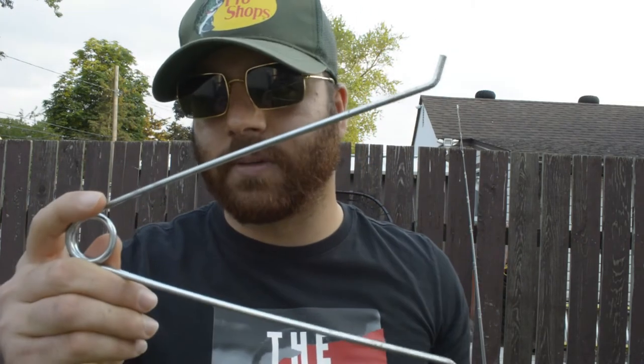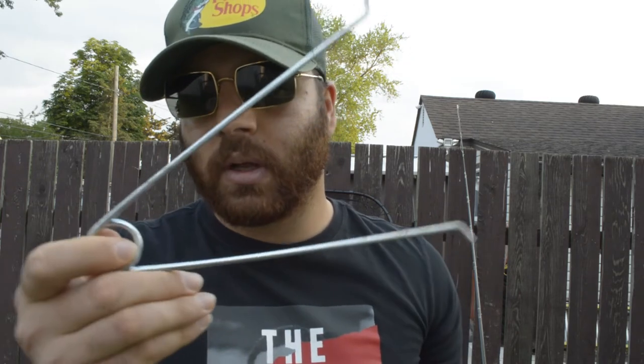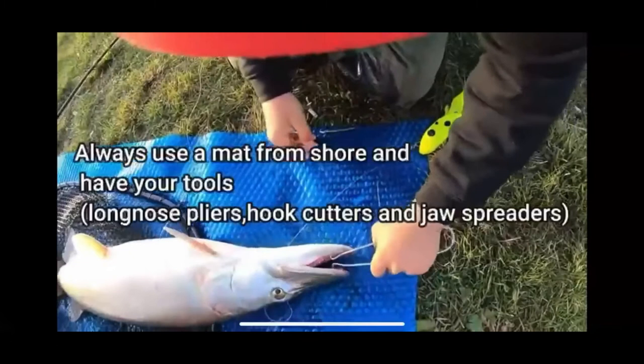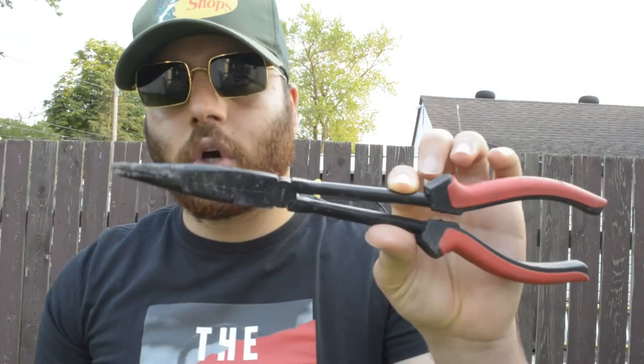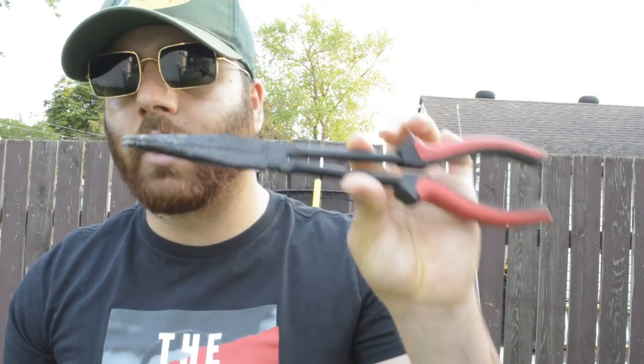When you're musky fishing you're going to need tools. First, have a pair of jaw spreaders — sometimes these fish will engulf the bait and it's going to be hard to get it out, so with these you can open the fish's mouth while you retrieve the bait. Also make sure you have a good pair of bolt cutters — there will come times when you need to cut hooks out and get that fish back as soon as possible without damage. You also need a pair of long nose pliers so you can get into the mouth of that fish and remove those hooks. Do not musky fish without a pair of long nose pliers.